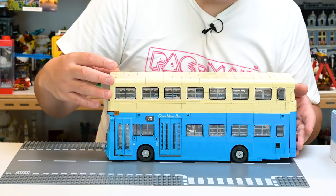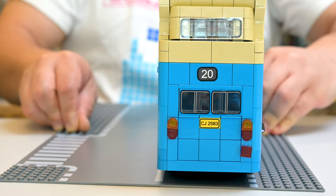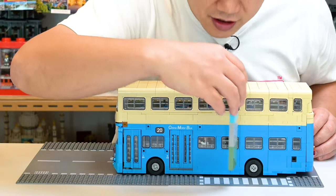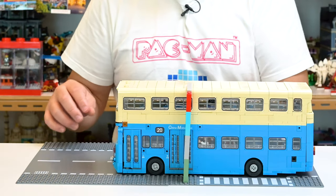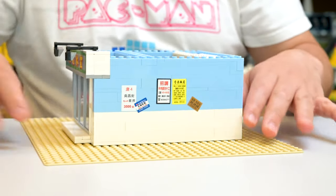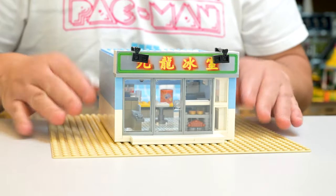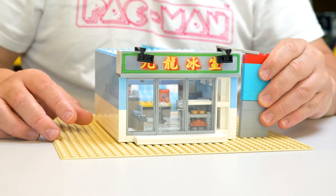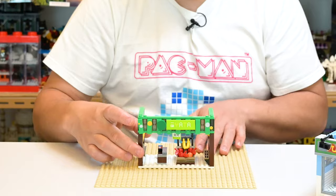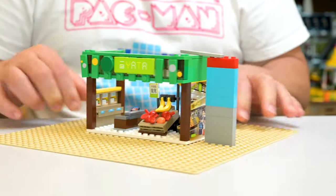All right, dimensions time. For the big set, if I back up here — it is past 32 studs, you're looking at 43 studs. By width it's around 10 studs. In height, stacking 1x4 bricks, that is 15 bricks in height. For the Kowloon Restaurant, that is around 22 studs by 16, and around nine bricks in height. For the Yata Supermarket, it is 16 by 8, and around nine bricks in height as well — a little bit flimsy.